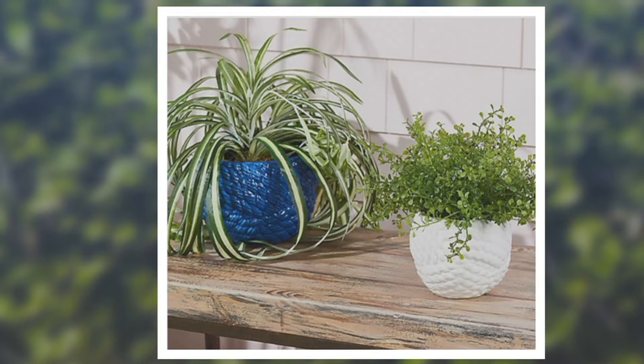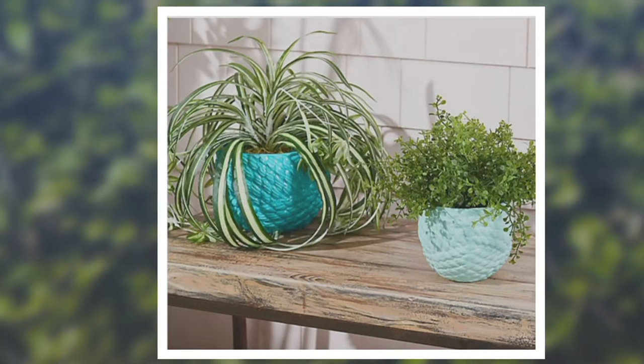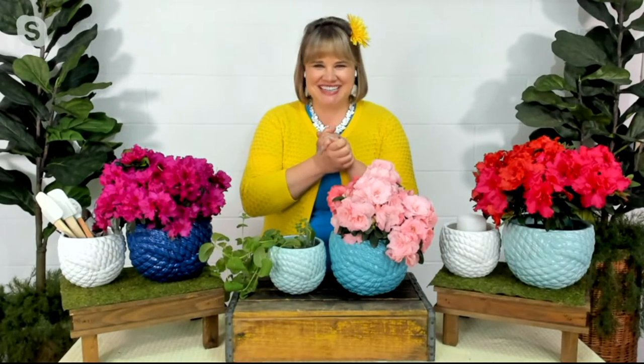I don't know about you guys, if you've been shopping lately, but I have not been able to find planters of this quality and of this size for less than $20. That's why it's today's bonus buy, and this is a 30% savings off the QVC price. So fabulous — I'm so glad to be able to bring these to you today.